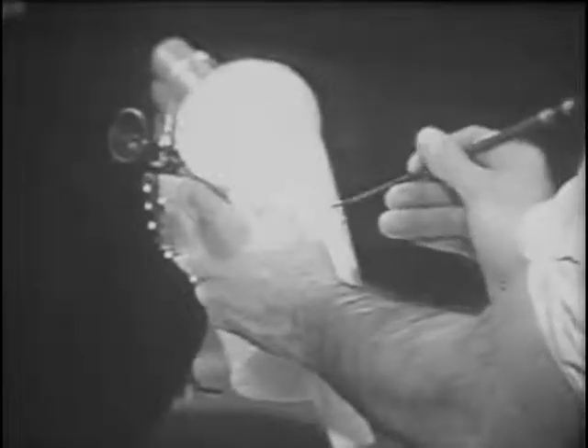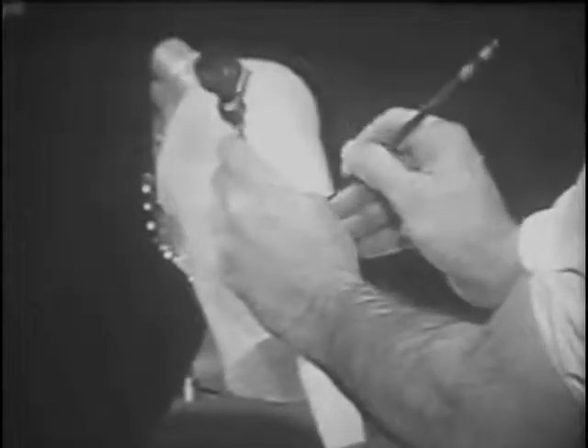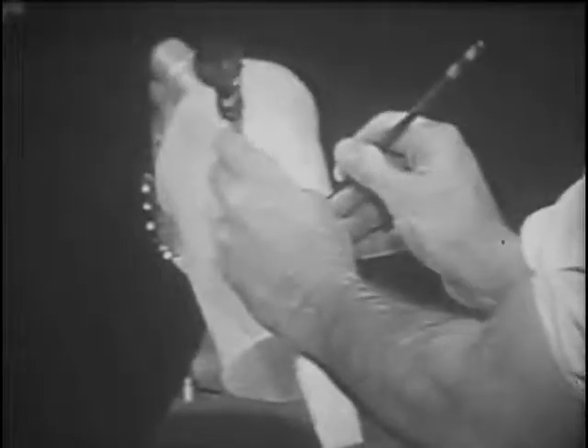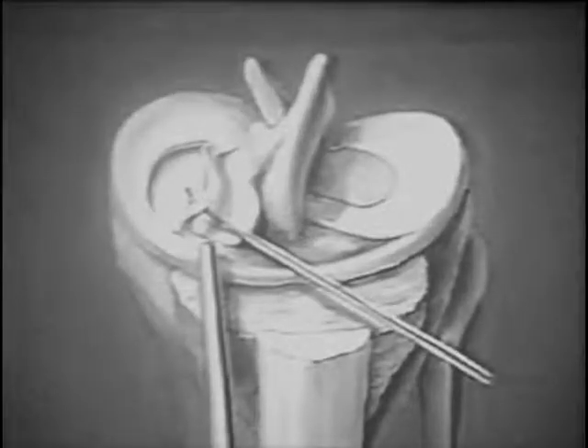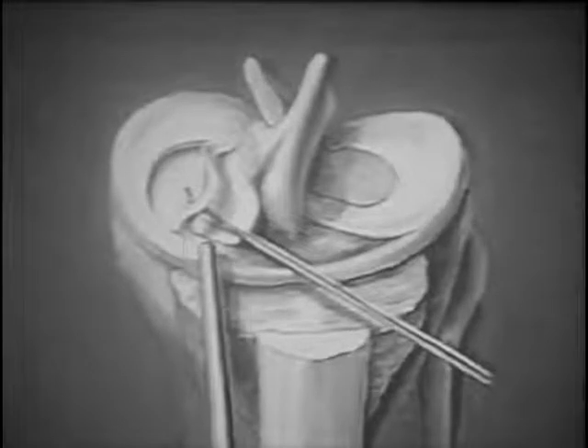Using a simulated knee with a medial bucket handle tear of the meniscus, a diagnostic scope is inserted in the medial side and a nerve hook is inserted through a lateral puncture. Diagrammatically, we see the bucket handle tear with the nerve hook around it. The nerve hook probes the tear and defines its limits.